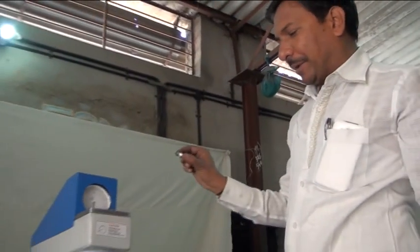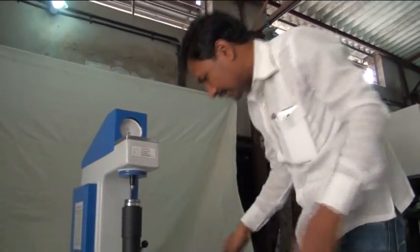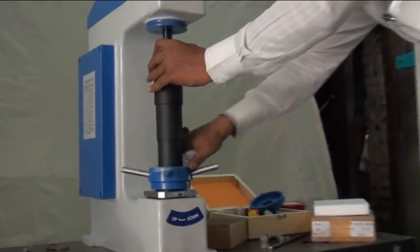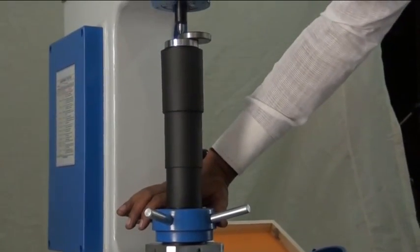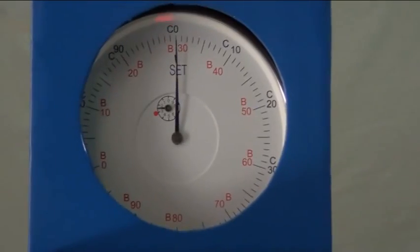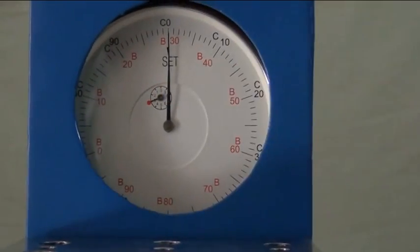For HRC purpose, the specimen will be placed here, then load the machine by upside screw. Follow the same procedure: touch the point of the ball indenter to the specimen and load the machine by rotating the dial up to 0, with the small pointer up to 3.